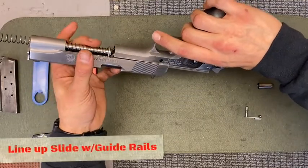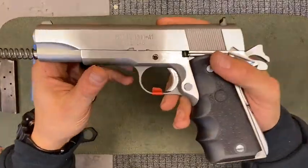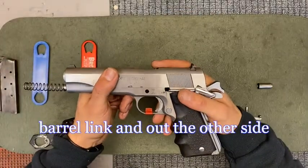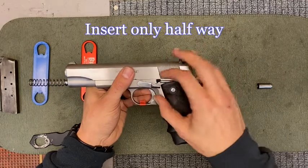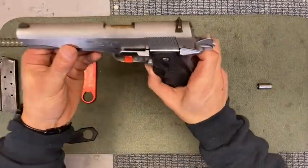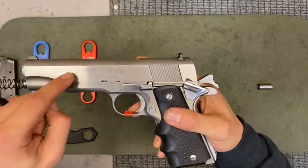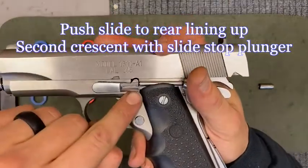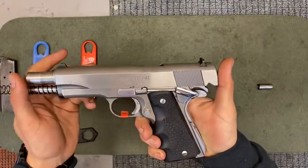Line up your slide with the guide rails. From this position, you're going to look through the frame of your firearm — make sure that you can see clearly through your barrel link and out to the other side. Take your slide stop and push it in halfway. Apply slight pressure, making sure it is only in halfway and you can see about a quarter gap. From here, move your slide to the rear so the crescent moon is aligned with your slide stop plunger, just like so. Using slight pressure, push in your slide stop — it'll click right into place, and then you can push your slide forward.